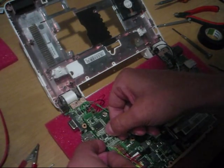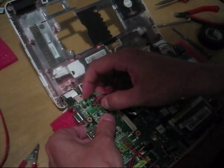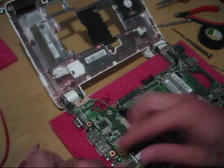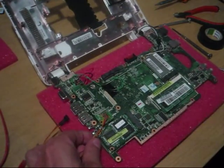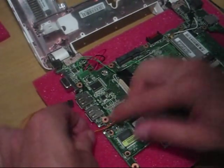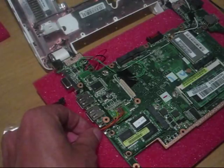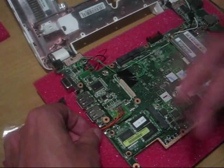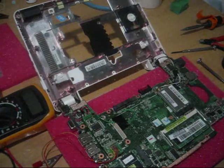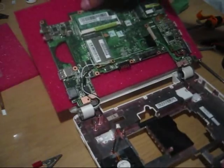That looks good — that's the place I want it. I'm going to route the touchscreen cables from this hole. This hole is actually for an external antenna for 3G, but we don't have 3G here, so for now we'll use that.